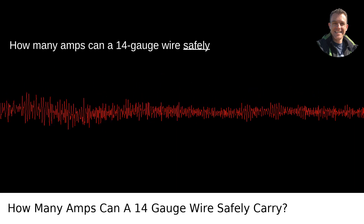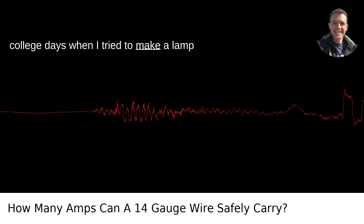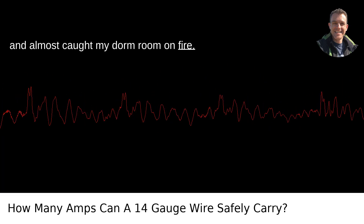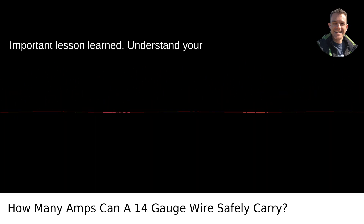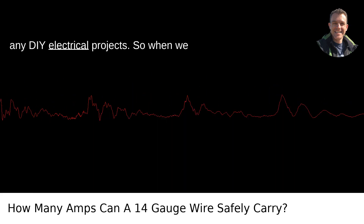How many amps can a 14-gauge wire safely carry? This question takes me back to my college days when I tried to make a lamp and almost caught my dorm room on fire. Important lesson learned: understand your wire gauge capacities before embarking on any DIY electrical projects.